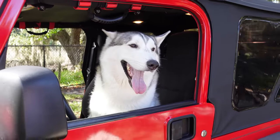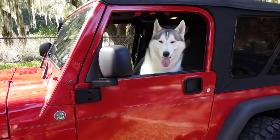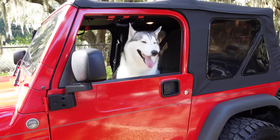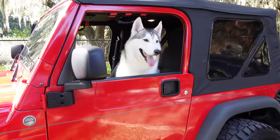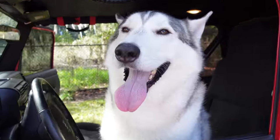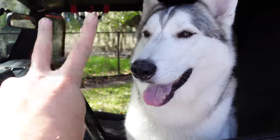If you guys had fun today hanging out with us and you want to see all the Jeep adventures with the Husky, be sure to smash that like button and hit subscribe. We had a blast hanging out with you today and we can't wait to share tomorrow's episode where we go out on an adventure for the very first time. Don't forget to smash that like and hit subscribe — we'll see you next time. Peace!